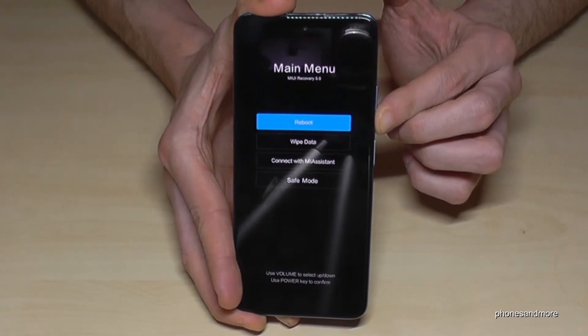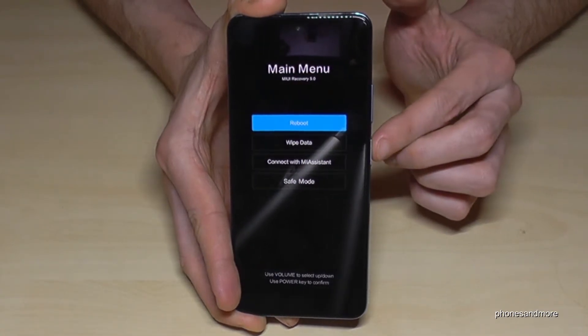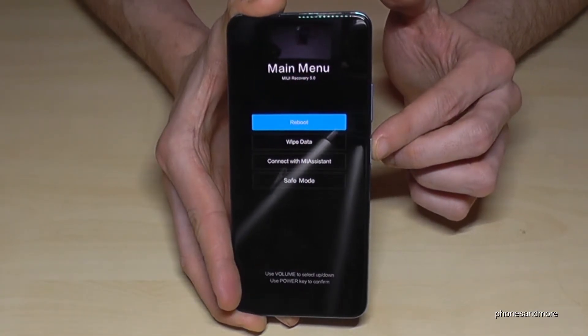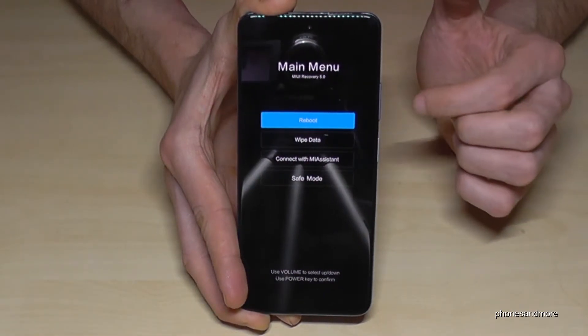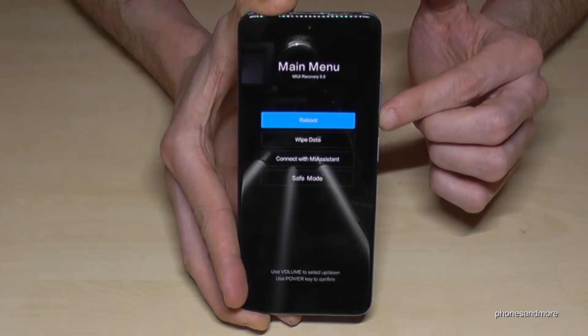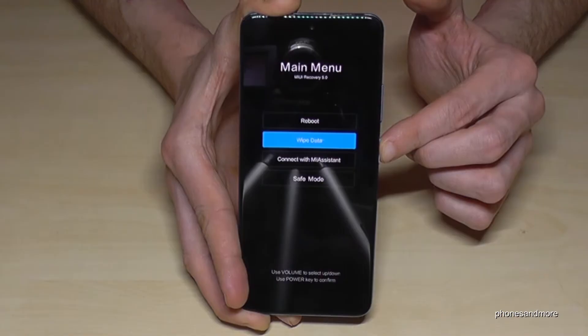Use the volume down key to go down, the volume up key to go up, and the power button to confirm. We need to wipe data now. Go down with the volume down key and confirm with the power button.